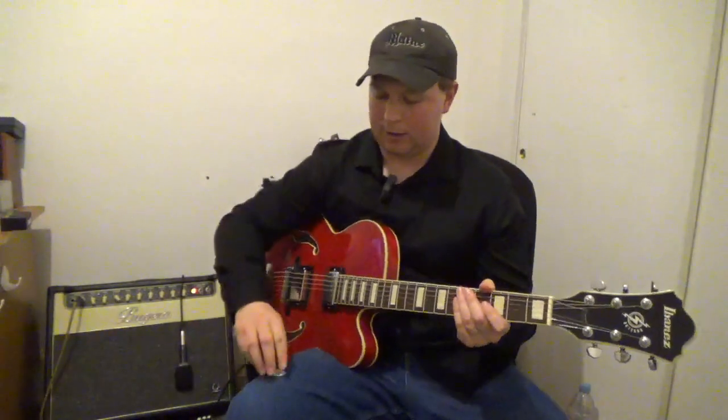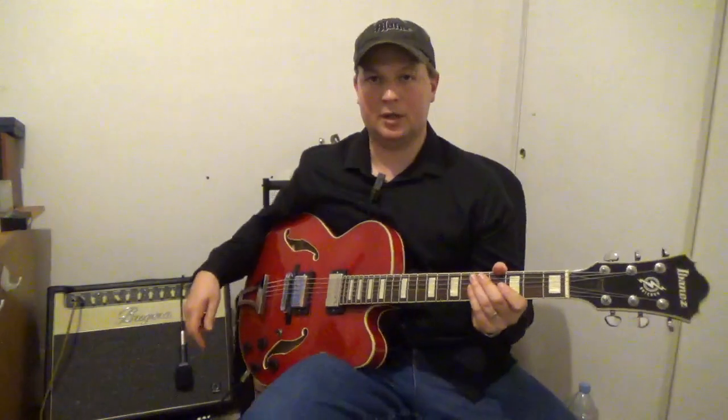Last but not least, I've got the Artcore. I don't think I need to spend a whole lot of time on this one because I use this guitar with this amp on a ton of other videos — check out some of my solo jazz guitar videos. The settings I use are usually EQ leveled off. At times I've tried to take out some of the bass, add a little bit more mids and treble, but typically it's just all level.